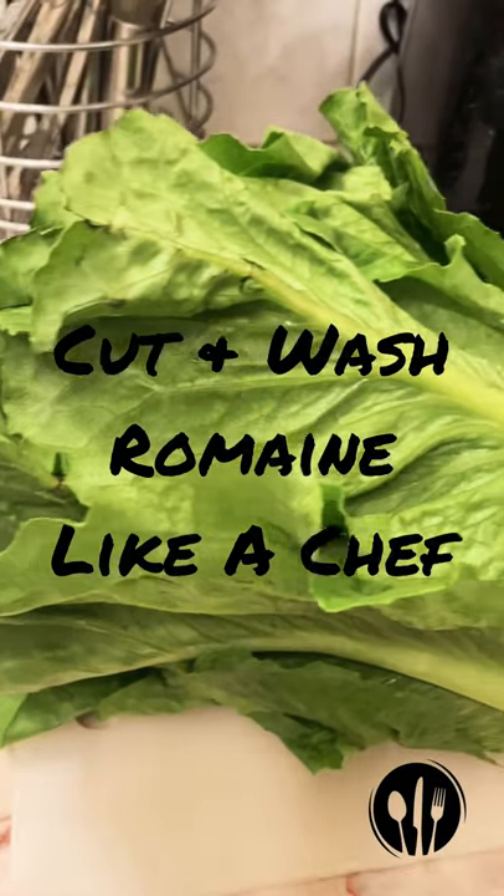Hi everybody, it's Trisha from Trisha's Delicious Dishes and welcome to my channel. Be sure to like, share, subscribe and hit the bell.